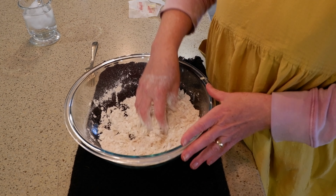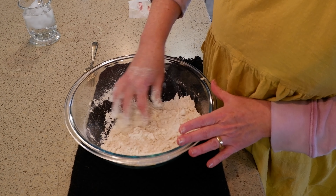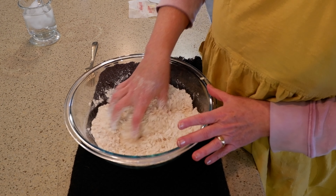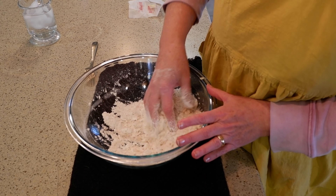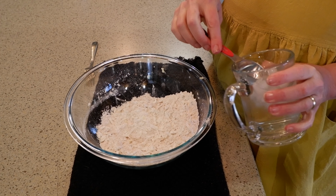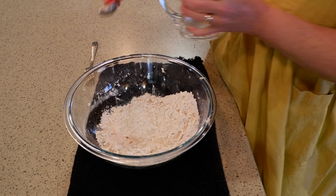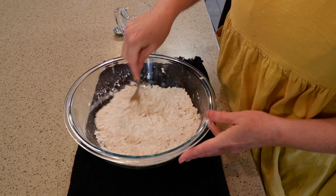A good reminder is to make sure that after you mill the flour, to put it in the freezer to get that flour cooled down. So next we're going to add some ice cold water. I'm going to add a tablespoon at a time.